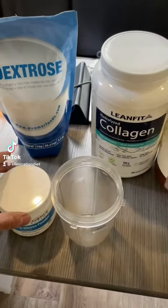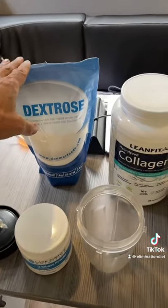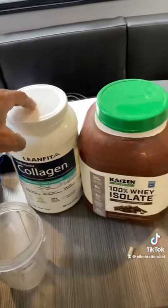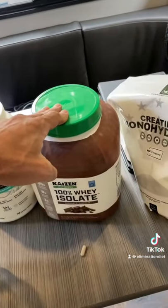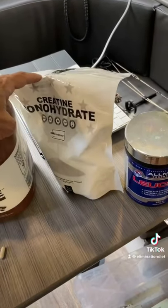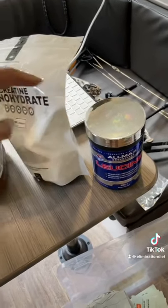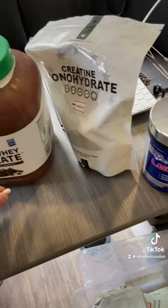For best recovery and muscle building, this is a perfect combination. You got 5 grams of D-ribose, 10 grams of dextrose, 5 grams of collagen, about 15 to about 30 grams of whey isolate protein, creatine about 5 grams, and leucine between 3.5 to about 5 grams, and of course don't forget your digestive enzymes.